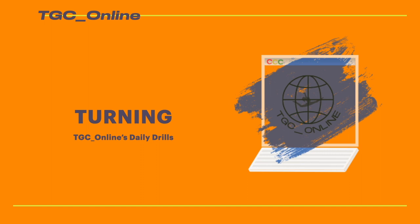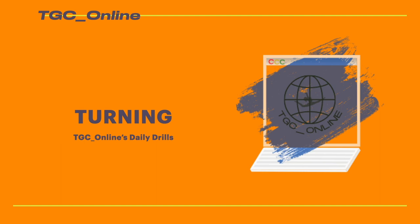Welcome to TGC Online's Daily Drills. This week we'll show you some drills to help you learn or improve your beam turn. My name is Coach Mary, and I'm your coach for TGC Online's Daily Drills. Each week we will concentrate on drills to help develop a different basic gymnastics skill.